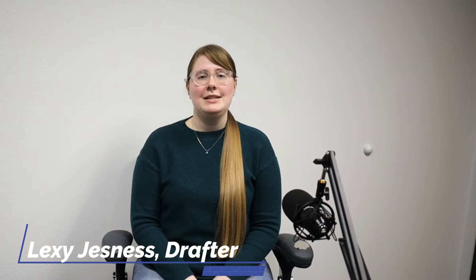Hi, I'm Parker. I'm a drafter here at Hanson Buildings and I've been here for about nine months now. Hi, I'm Lexi, one of the drafters here at Hanson Buildings.